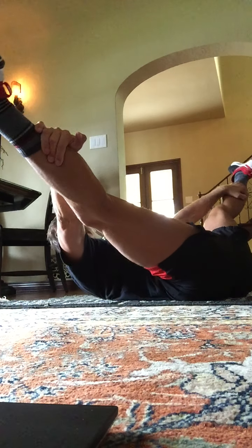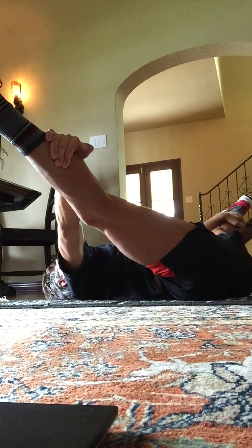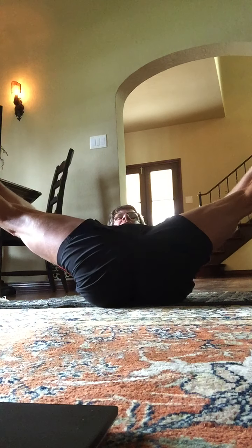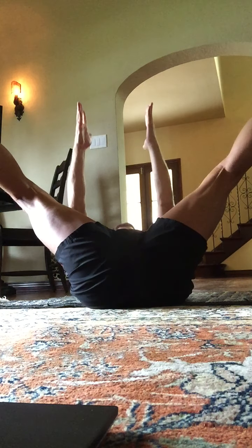And take the legs wide. Stretch here. You can grab behind the calf muscles or the ankles, the bottoms of your heels. Just stretch through the inner thighs. Hold that position. You're stretching here — not resting. You're stretching. Now lift the shoulder blades up. We're going to reach the sky. Up, down, two, three, four, five, six.